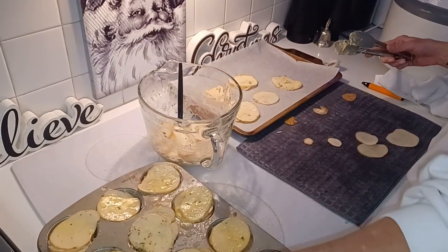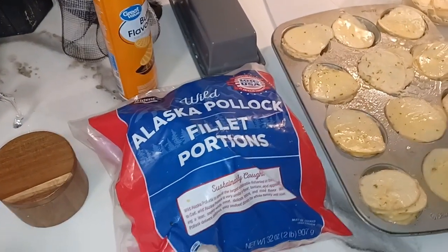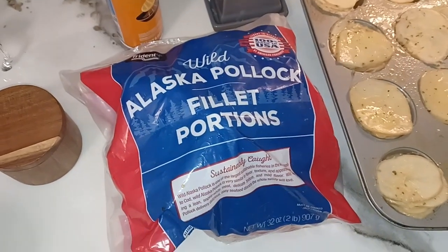We're also going to make a bag of pollock fillets that we're just going to lightly bread and oven bake.